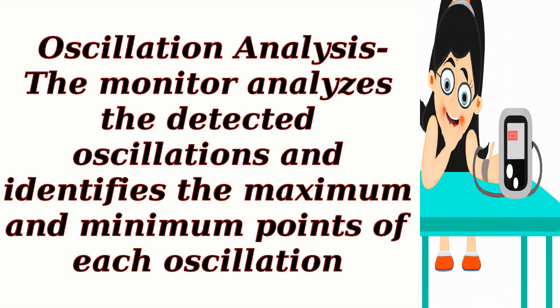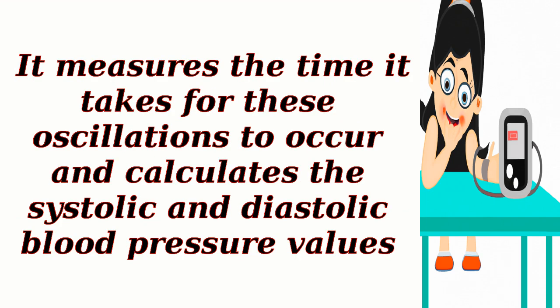Oscillation analysis: the monitor analyzes the detected oscillations and identifies the maximum and minimum points of each oscillation. It measures the time it takes for these oscillations to occur and calculates the systolic and diastolic blood pressure values.